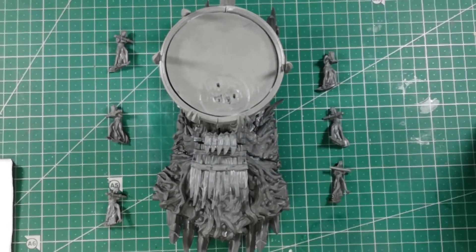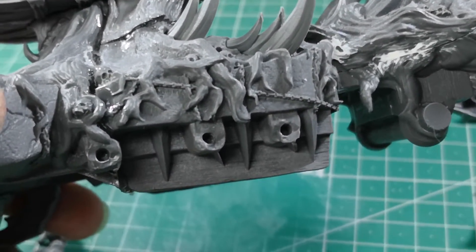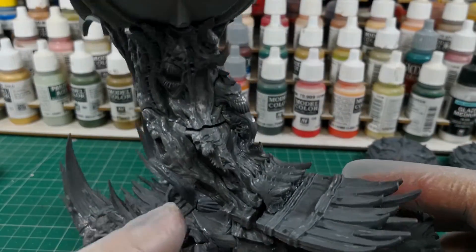When we have painted them we will glue them, inserting the pike into each of the three holes that are on the sides of the main body of the altar.